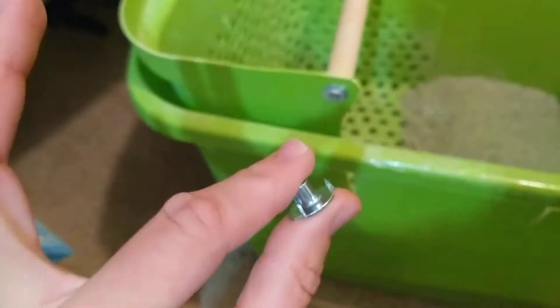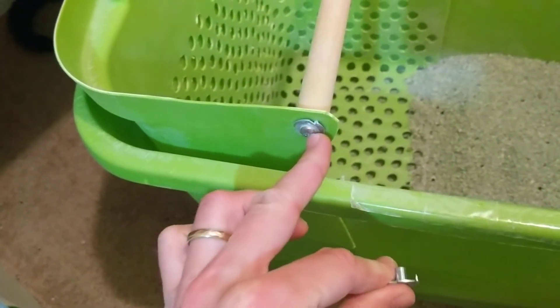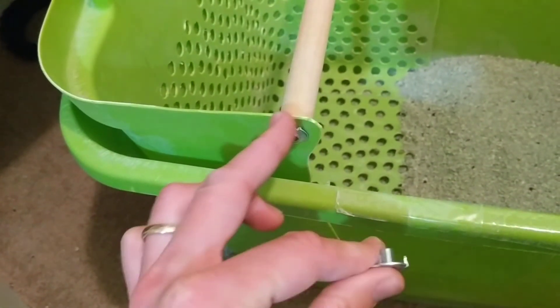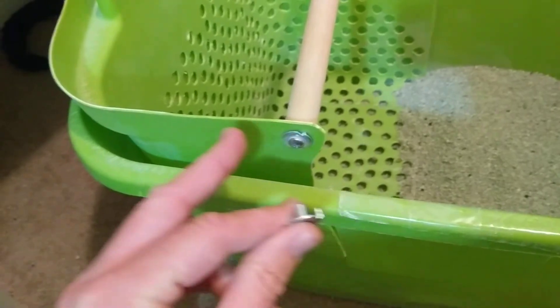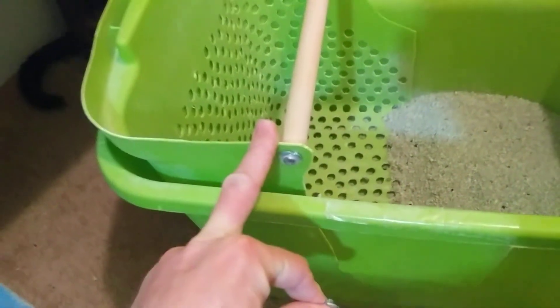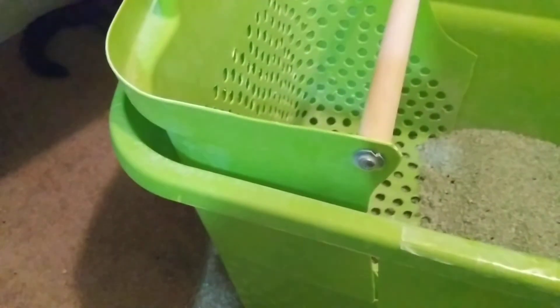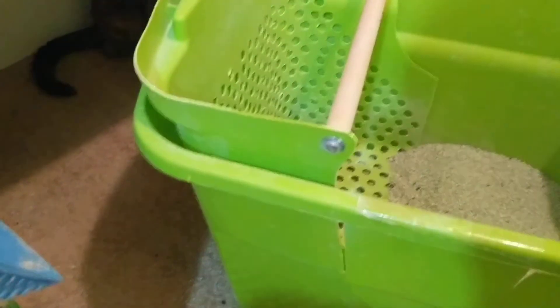A drill is going to be nice to have so that you can make a starting hole through the wood and through the plastic for your screw and the metal piece as well. Or you can just use a plain old washer to kind of spread out the weight of the screw that you choose to use.